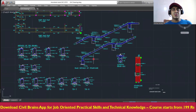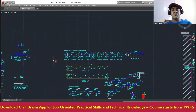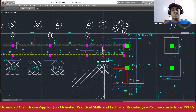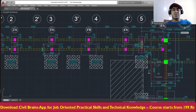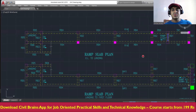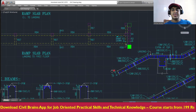After the tie beam, you are supposed to provide a ramp. The ramp will start from here and go upward like this. They have given a ramp plan, and this is how the ramp will look. The ramp starts from here and goes up from this point.